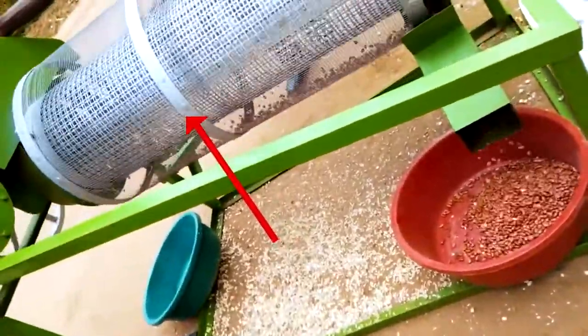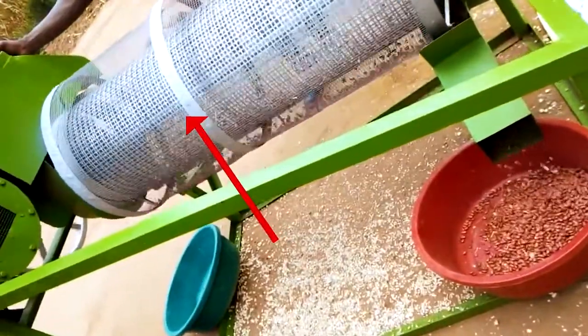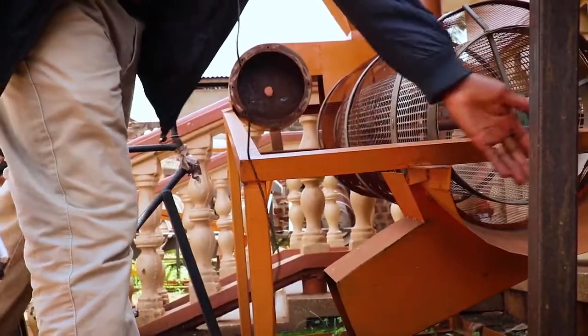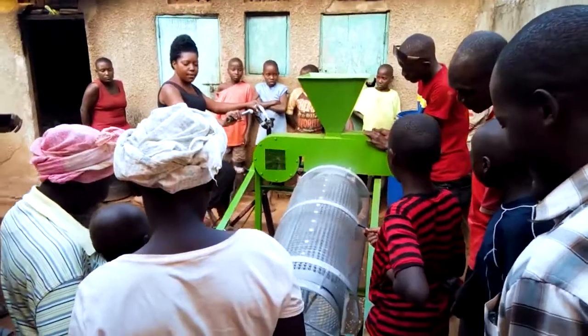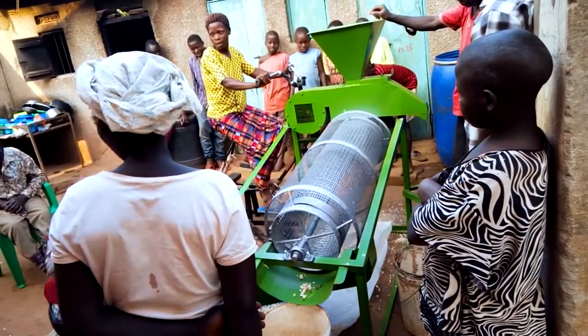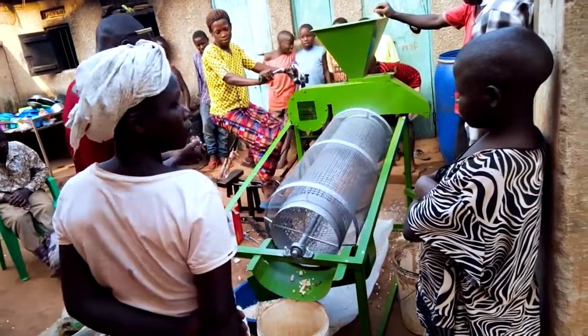The bigger things which are not part of the seeds are received from here. We realized that ladies are mainly the ones who do the cleaning work, and in the process of designing, we had to make sure that these ladies are also not going to face a problem with the machine that was going to be fabricated.